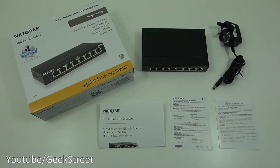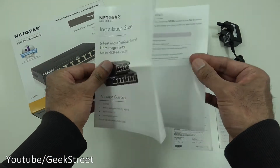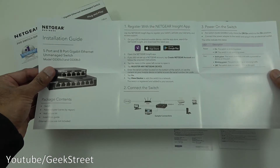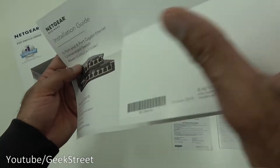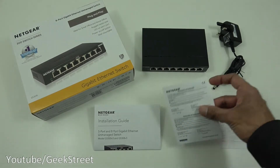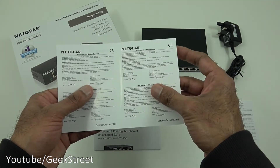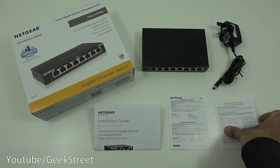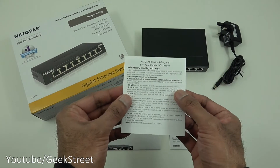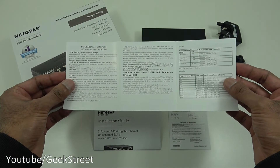I've laid out all the items you get in the packaging, so let me quickly go through them one by one. First you've got an installation guide with details on how to install this and information on registering the product. Next you've got a Netgear declaration of conformity in multiple languages, and then finally in terms of documentation we've got Netgear device safety and software update information.